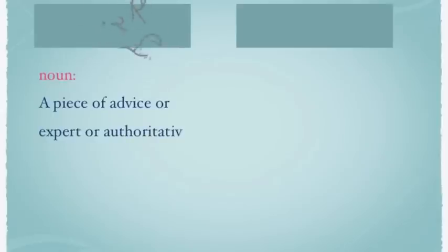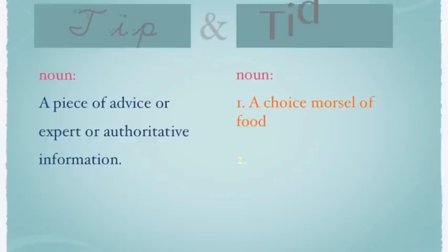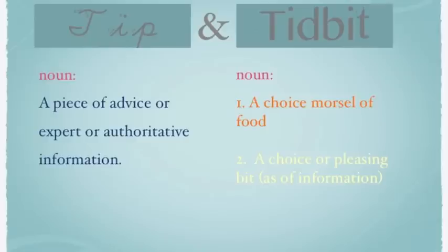A tip is a piece of advice or expert or authoritative information. A tidbit is a choice morsel of food, or a choice or pleasing bit of information — like a nice yummy bite of fun.